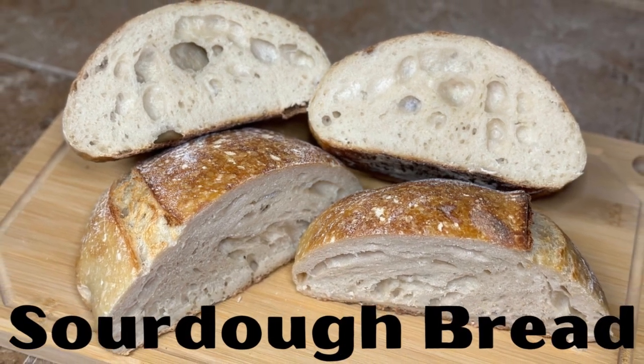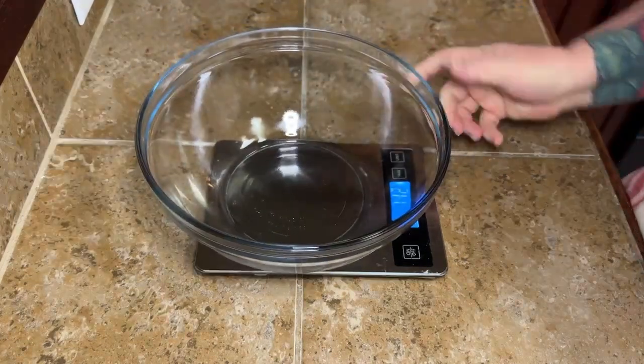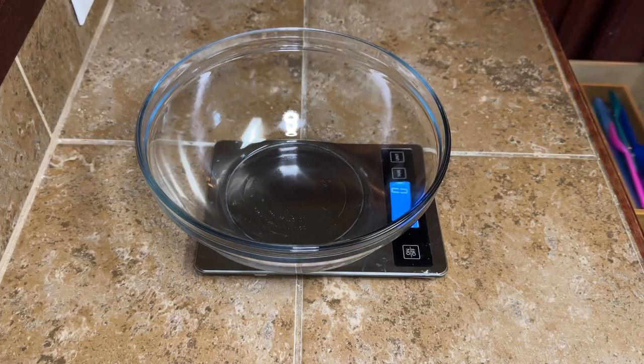Hey y'all, today we're going to be making homemade sourdough bread. I know this was a thing a couple of years ago when the world fell apart, but if some of y'all know, I'm a nurse, I was working, so I didn't get to jump on the sourdough bread train. I'm a little late to the party, but I showed up fashionably late. So we're going to get our bread made.